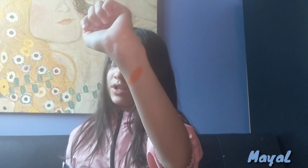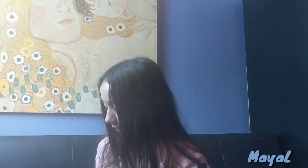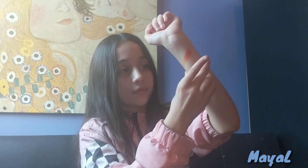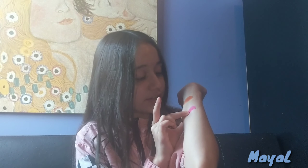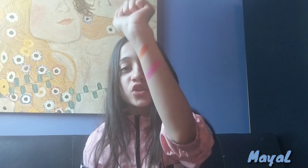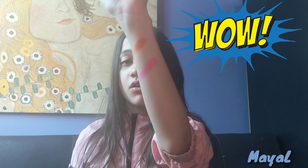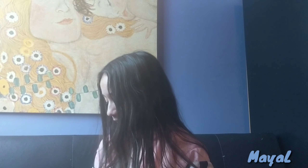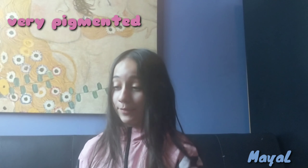Now for Skip — not pressing very hard at all. That is so pigmented, wow! And it's a beautiful color too. As you can see, these swatches are very pigmented.